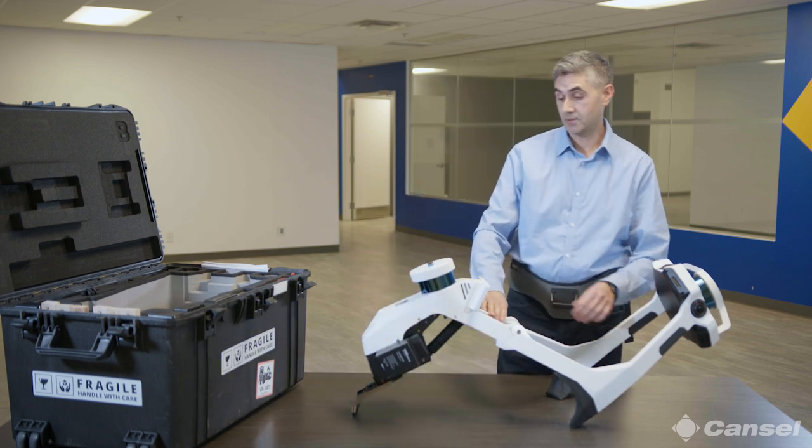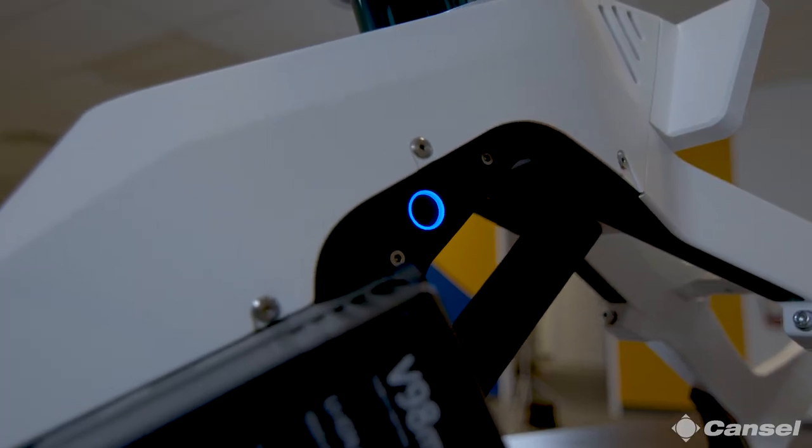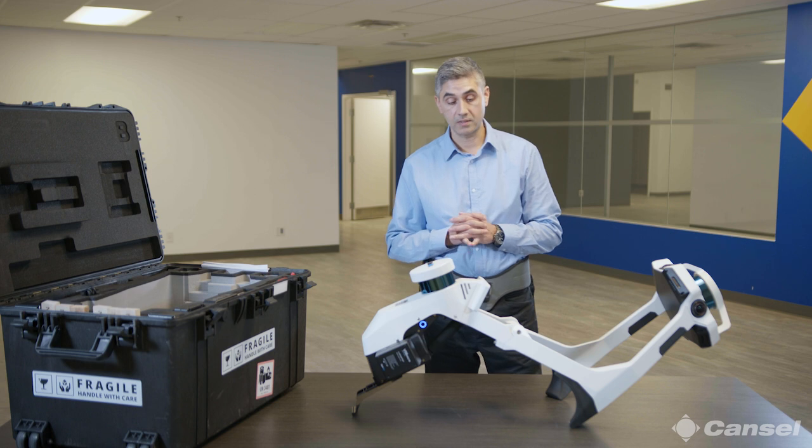Now the next step is to turn it on. We've got the button on the side here, which I'm going to press. The boot-up process is going to start, which takes about a minute. Now that we've got it on the table, powered it up, and it's performed its self-calibration routine, I've got the batteries in place and the SSD on board.